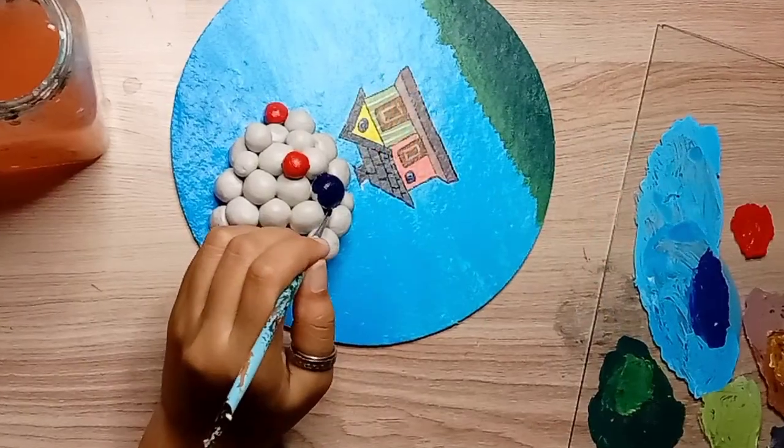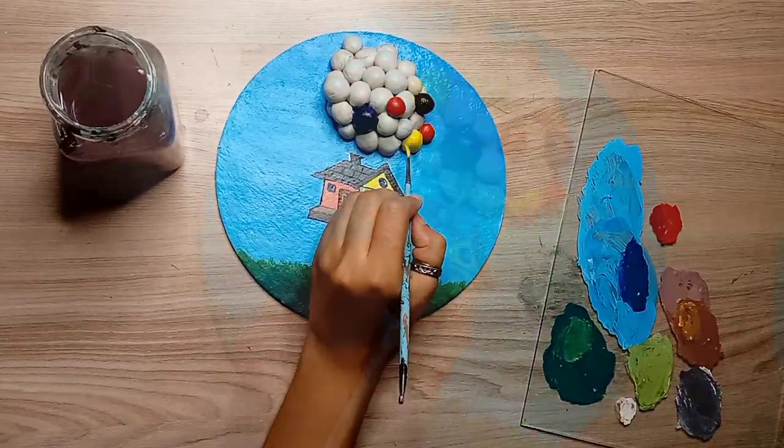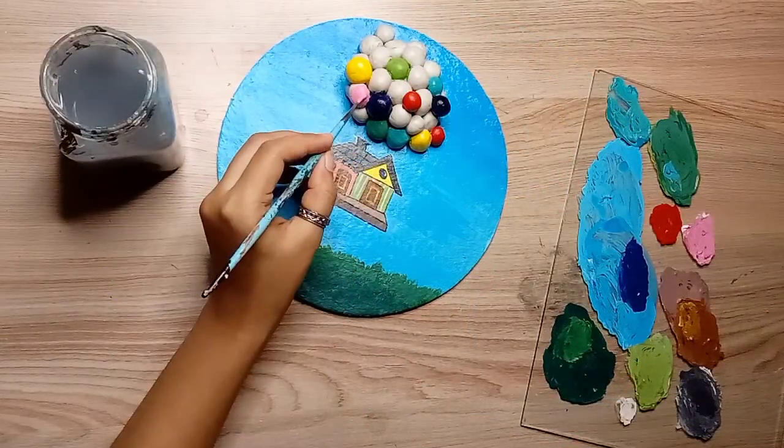After covering with clay balls, I will do the coloring. We have to use different colors for different balls. Actually, these clay balls are balloons and this house has come out nicely.